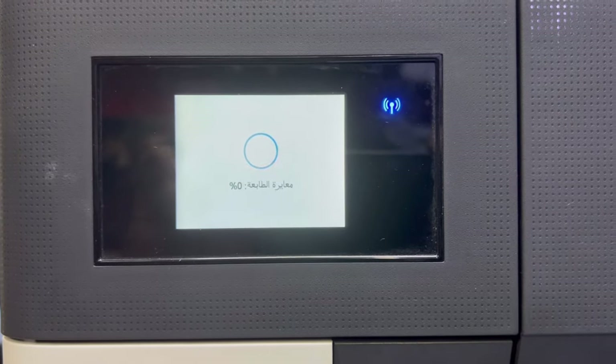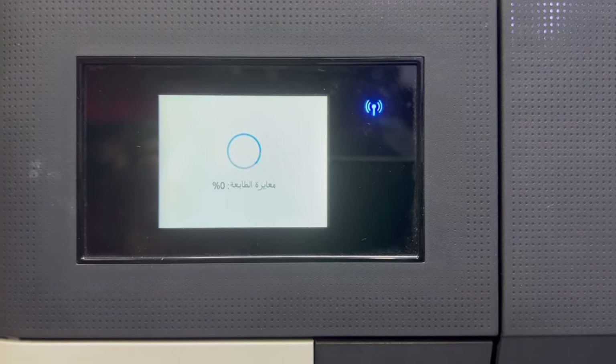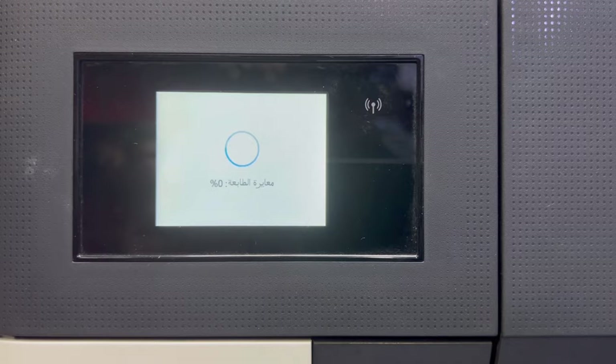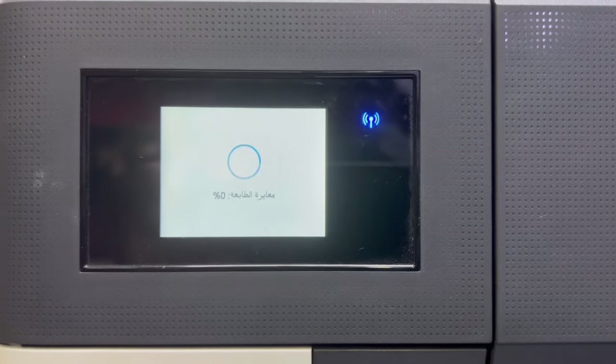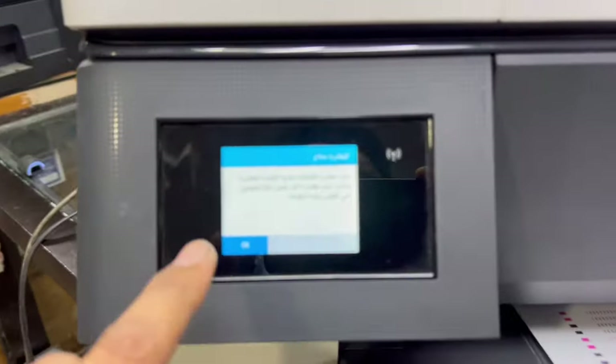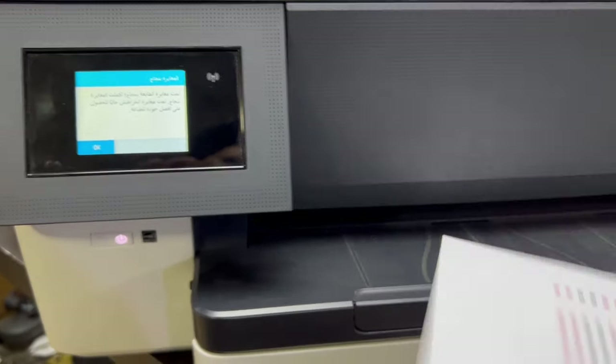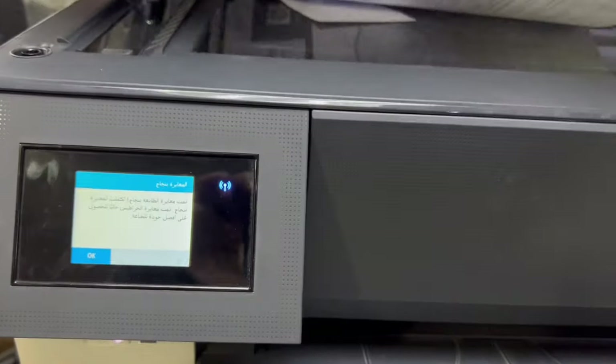Let it complete the ink system initialization — it's at 0% now and hopefully it will work after this process. It's now asking to print the alignment page and asking to complete the printed alignment. We will place this page on the scanner to complete the alignment process.